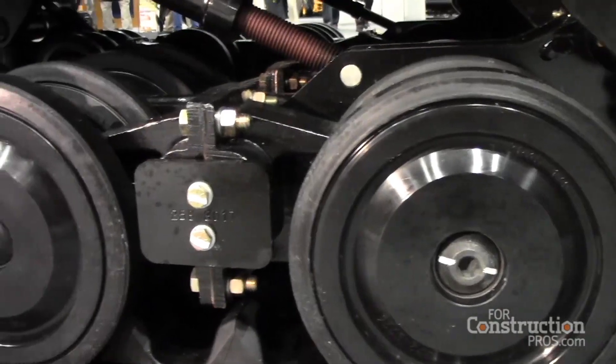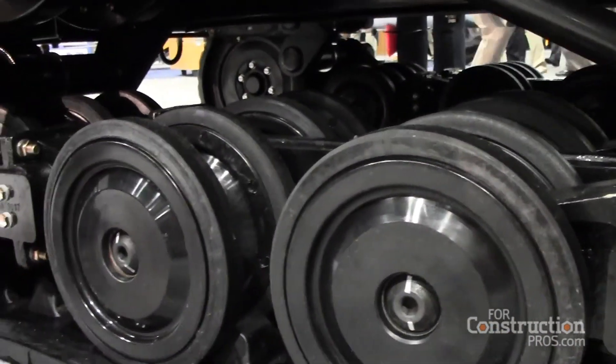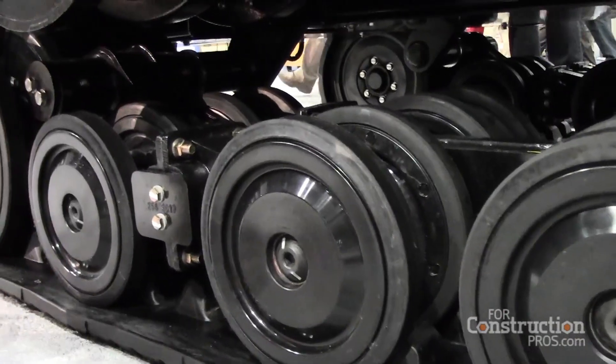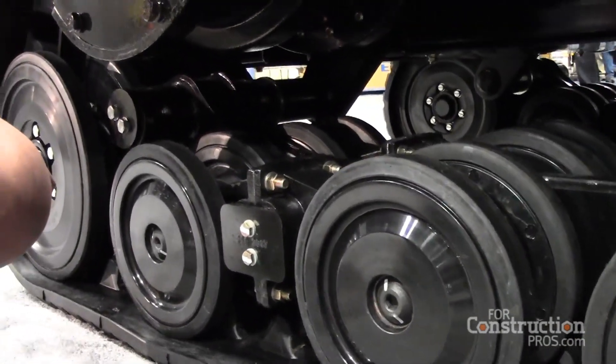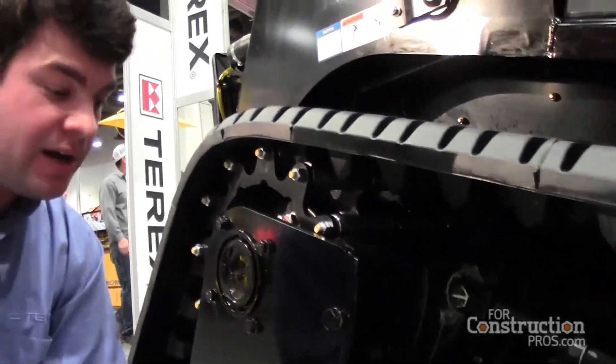Another nice thing on our undercarriage is the metal face seal bogeys, which do not allow debris particulates to enter the bearings. This saves life on the bearings.